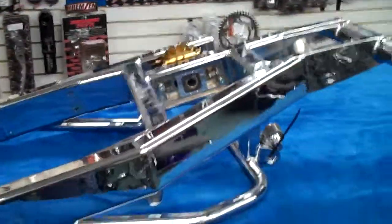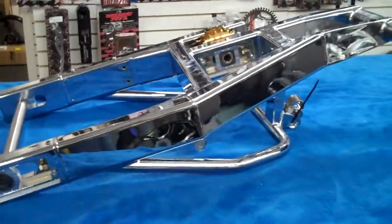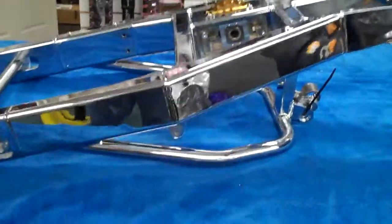Chrome 330 under brace. We got it in a 300, 330, 360. You want a 240, 300? We got that too.